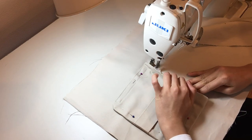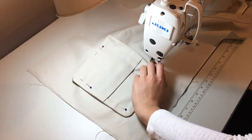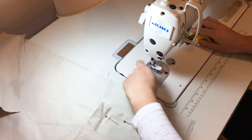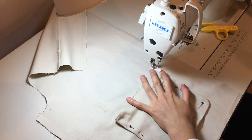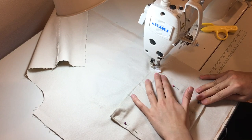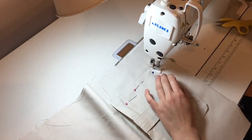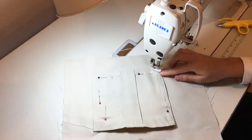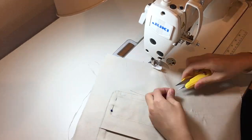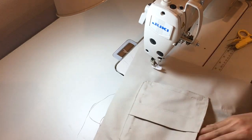Topstitch the edge of the pocket to the body, stitching all around the pocket right on the edge. Make sure not to stitch all the way to the pocket — leave a little room so that you can put your hand in on the side and through the top.